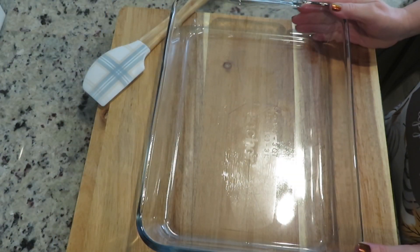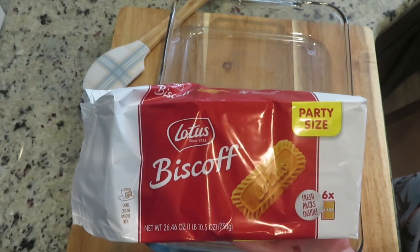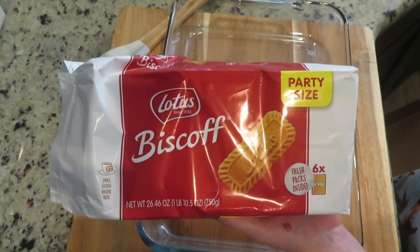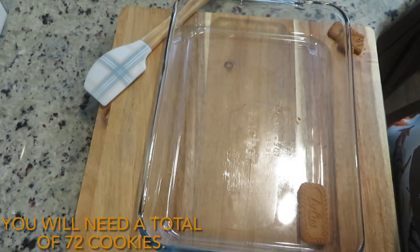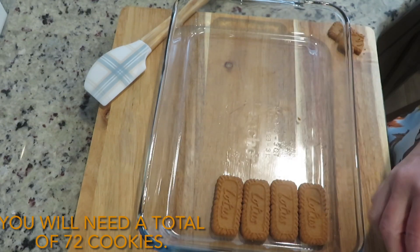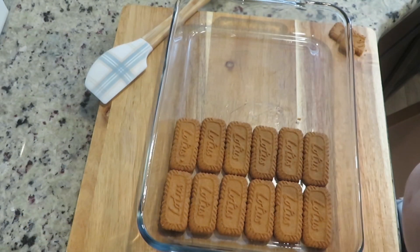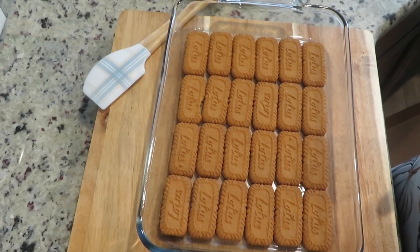Let's begin assembling the icebox cake. For the icebox cake, I am going to use cookies — the Biscoff Lotus cookies. I bought the party size because you will need quite a few of these cookies. Layer the bottom of a 9 by 13 baking dish with the cookies. I've used 24 cookies for the bottom layer.